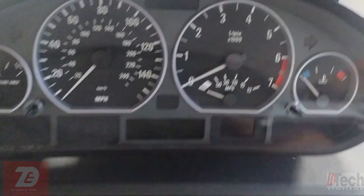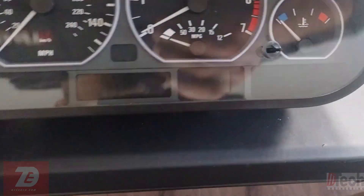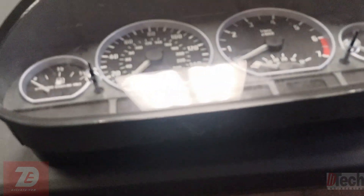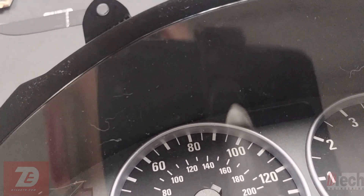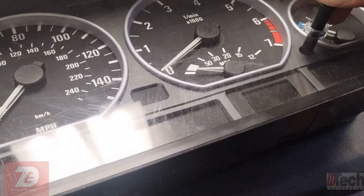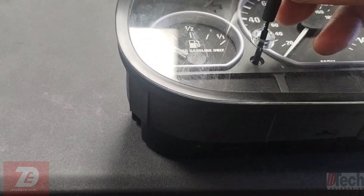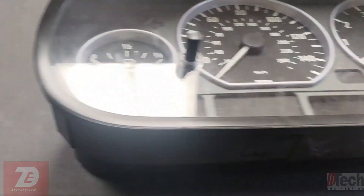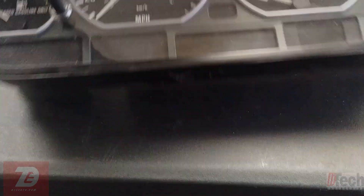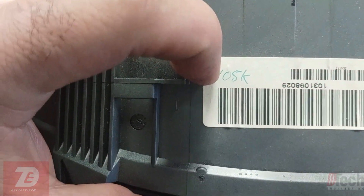Alright, got it all back together the correct way this time — you saw there were a couple of boo-boos. Last finishing touches are these rubber covers that help hold the glass in there. There we go.